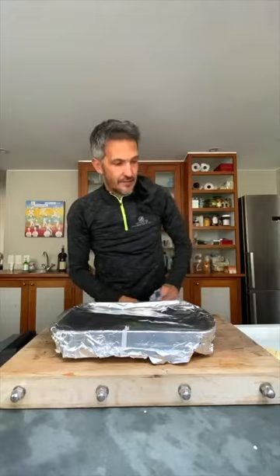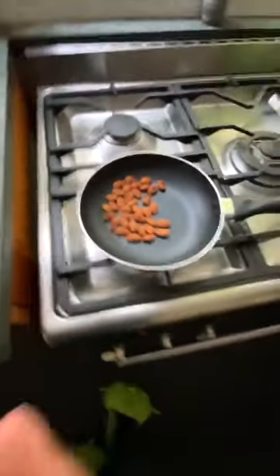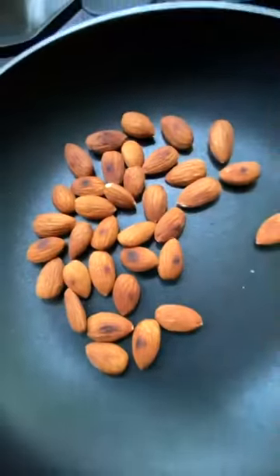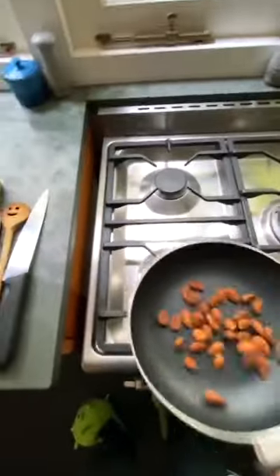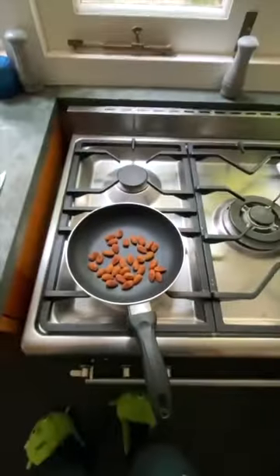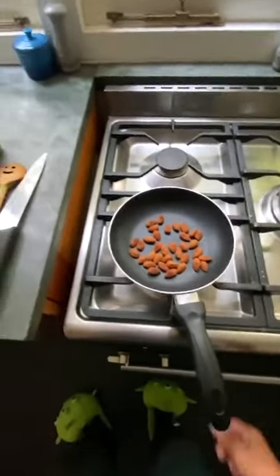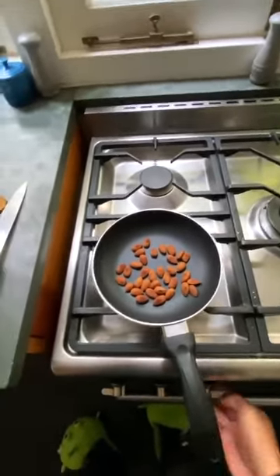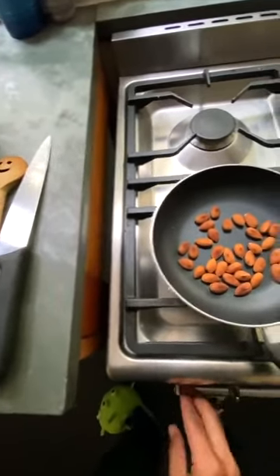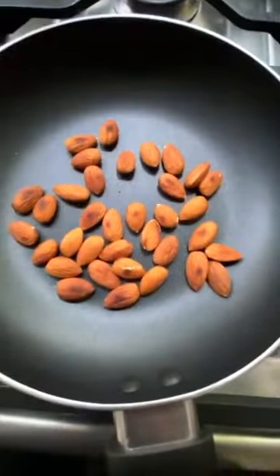The other thing I've done while you've been waiting: I've chopped a little bit of garlic, and I've dry roasted the almonds in a dry pan. You can use flaked almonds, pine nuts, macadamia nuts — I've just used almonds because I have them.